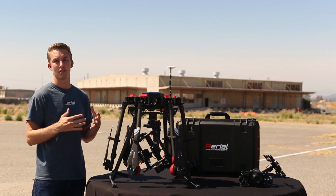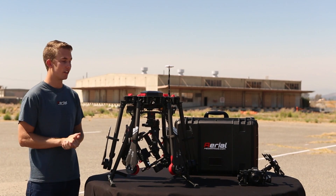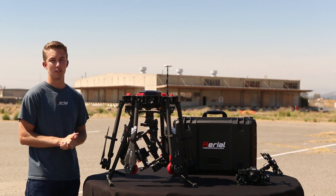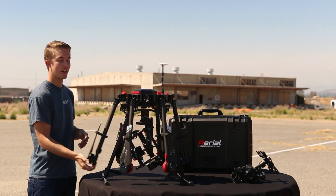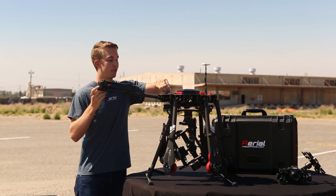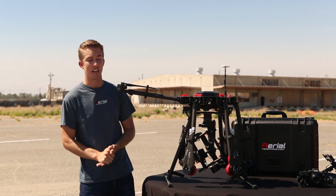What really stands out about the Matrice 600 is it's really the ultimate blend of all of DJI's best technologies. Let's go over some of the features that really make the Matrice 600 unique, then we'll go into what's included in the package. By the end of this video you'll have a pretty good idea of what to expect with this platform and why it's really going to become the new standard for commercial and industrial applications.